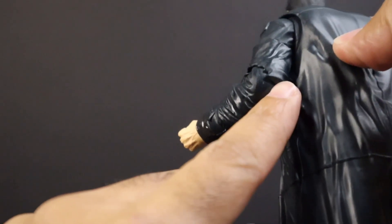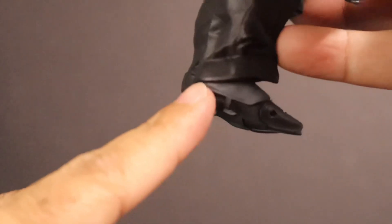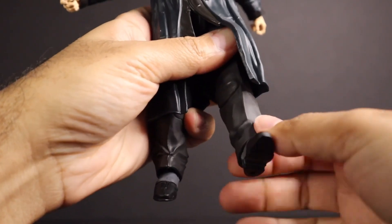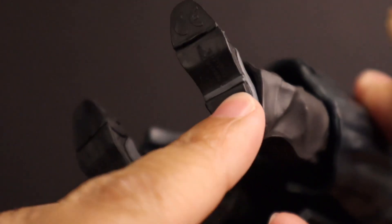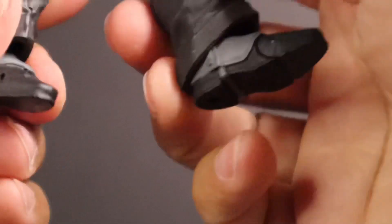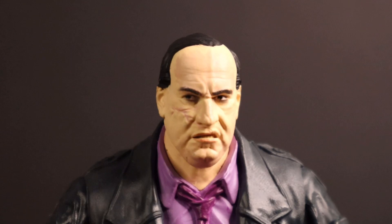His pants are nicely sculpted as well. You can see the crease line across — his pants were pressed. At the bottom it's folded up. The upper part is hard but the lower part of his pants is soft. Then he has his shoes, which are sculpted and you can see detail running all the way to the bottom, with a little button there.